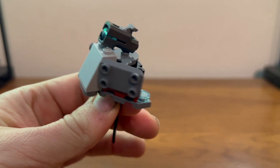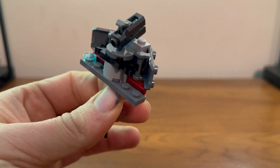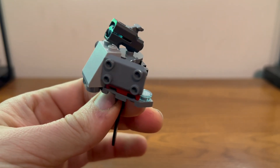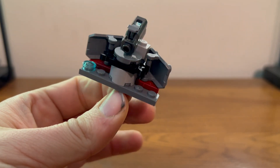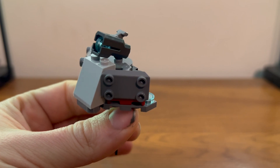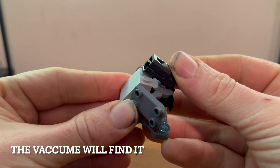Here we have our little battle station, which is pretty simple. There's a little stud shooter on top and a couple of shields on the side — that's about it. The stud shooter does work, as usual.